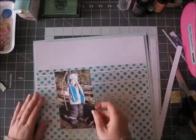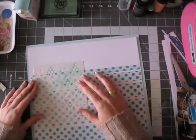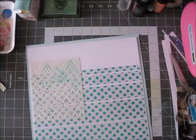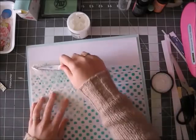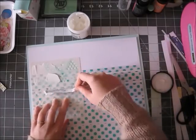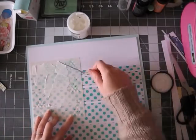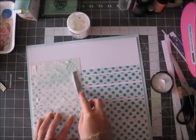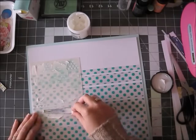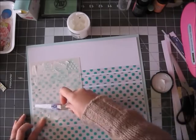Besides that, this layout is very, very simple. I really liked making it and I think the end result looks lovely. There's not too much in it, and even though this acetate sheet is very bold, I don't think the final result is really busy or anything. I think it turned out really nice.